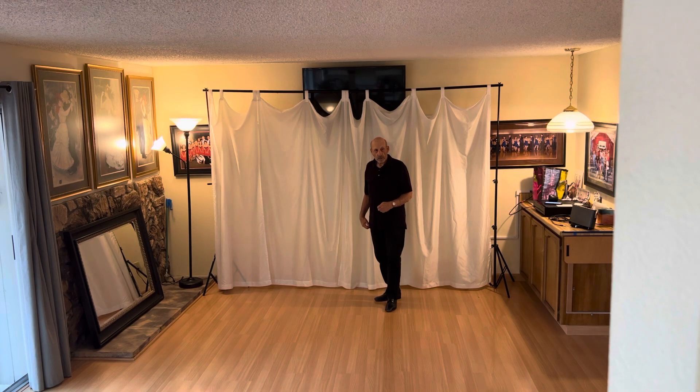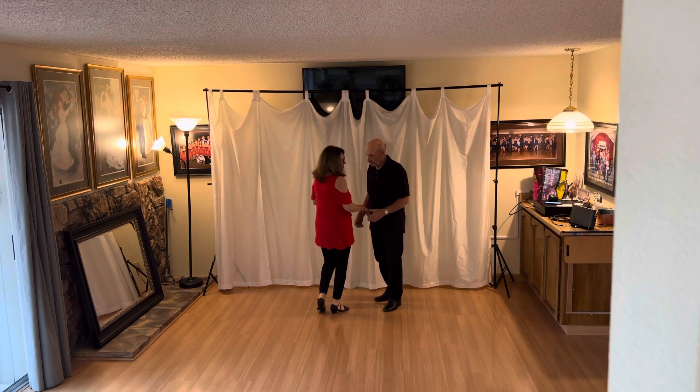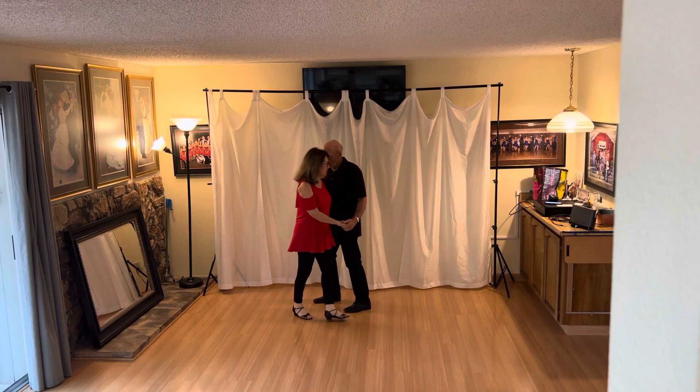Hi, my name is Dick. And my name is Edna and we teach at Monroe Hall in Santa Rosa. We taught a 9-4-2 step on October 18th. This is what we did.